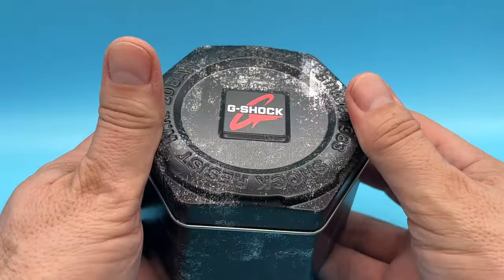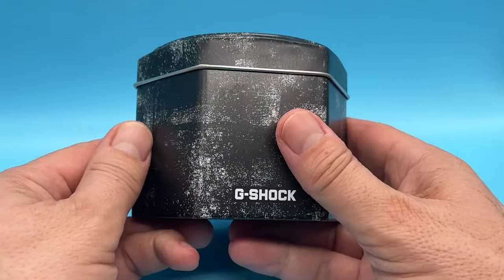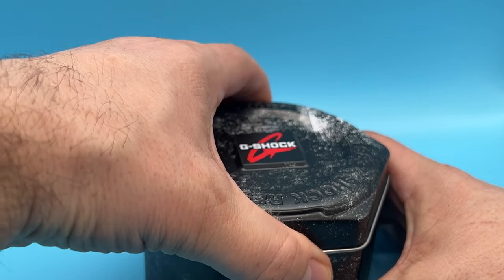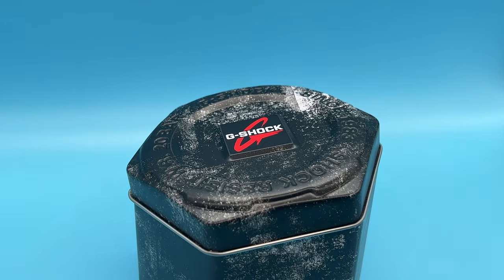I went a bit mad with this one, I must admit. I saw it advertised and thought yeah, I kind of have to get this one. It's a bit naughty really, but never mind. Let's get the top off and have a look inside.